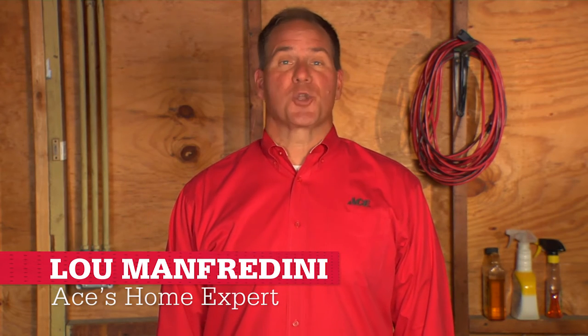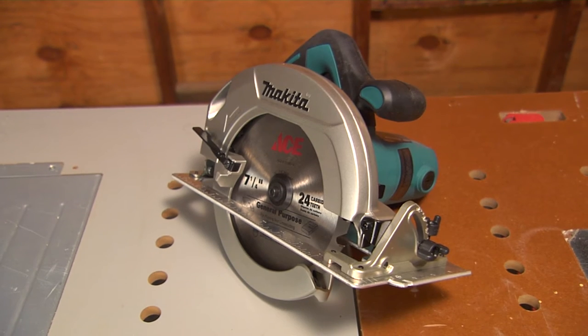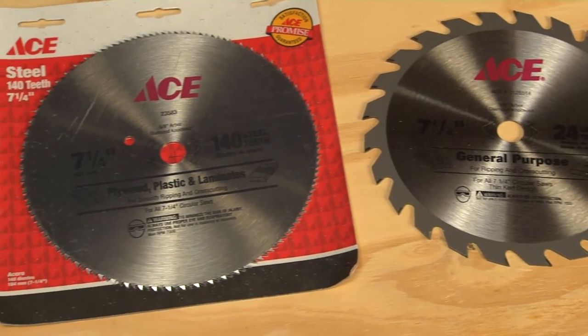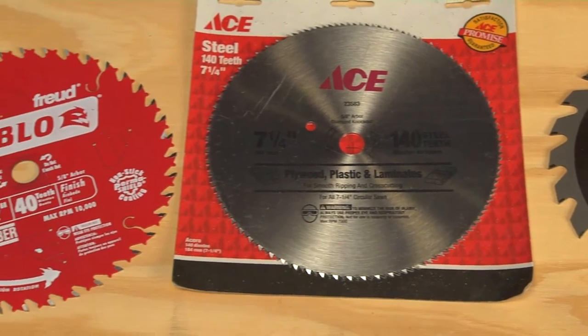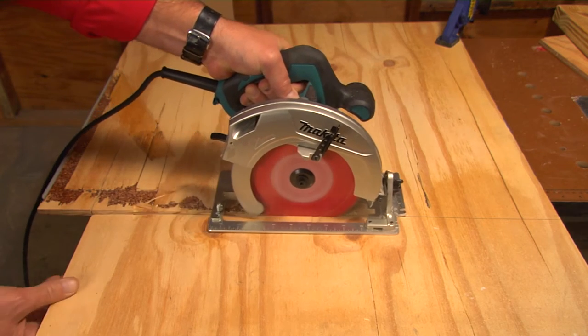For long straight cuts, a circular saw is hard to beat, and it's a tool with a few more tricks up its sleeve. This tool is for cutting primarily wood, and the size of the blade is specific to your saw — 5 1/2, 7 1/4, and 9 1/4 are some common sizes. You can get some serious work done on your projects with this tool, so you have to know what you're doing.